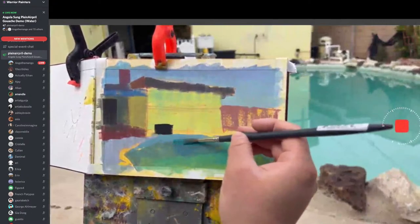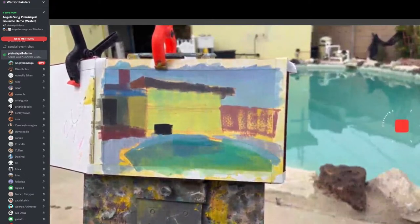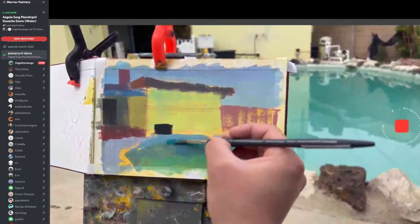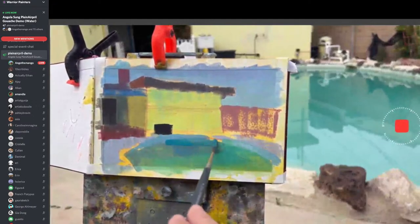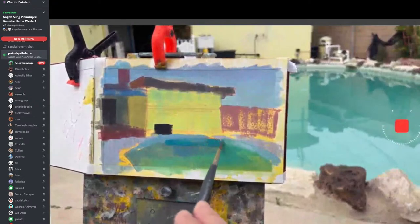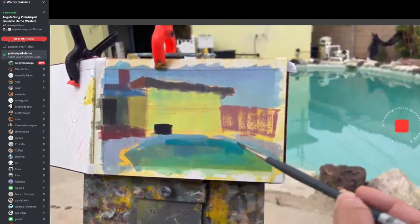How much planning do you do before versus throughout? For me, I'm kind of a chaotic painter — I like to figure things out on the fly. Sometimes it really works and I'm lucky, but most of the time it's just a really ugly painting. But then I can figure out what worked and what didn't.